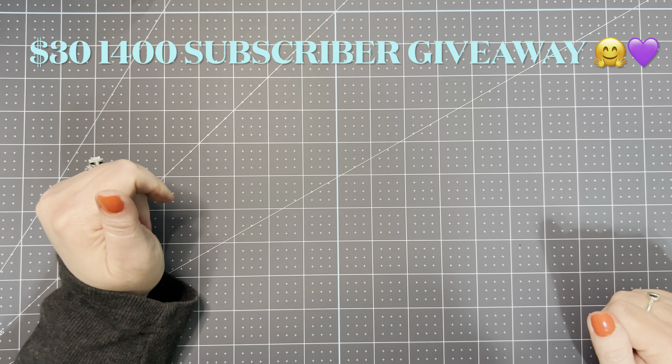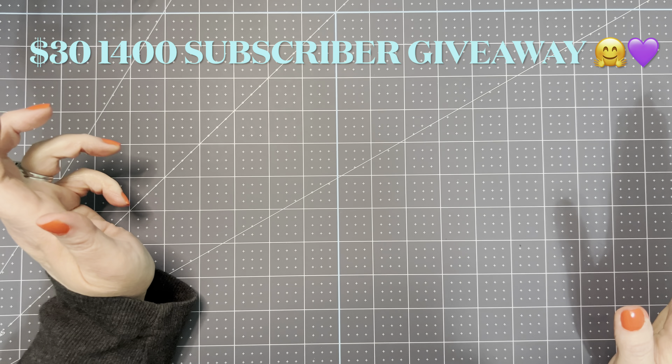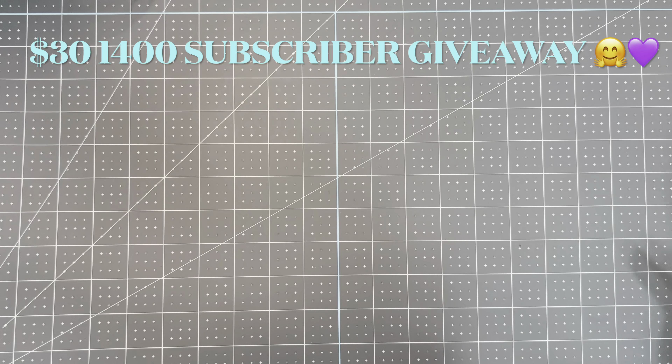Hi, welcome to my channel From Cheap to Chic. My name is Sharon. If you're subscribed, thank you so much for coming back to watch this video. I hope you'll enjoy this enough to want to subscribe to my channel. I like to do different things on this channel — hauls, crafting, just different things.